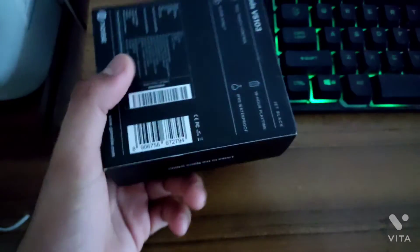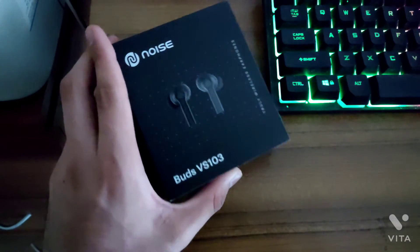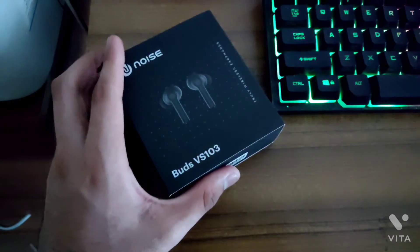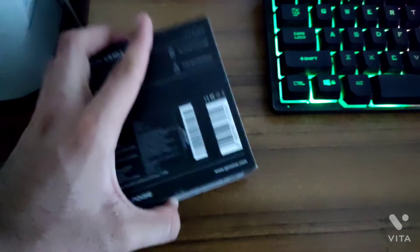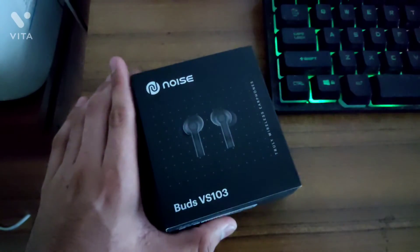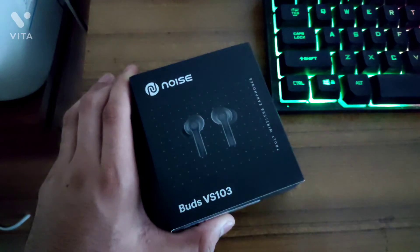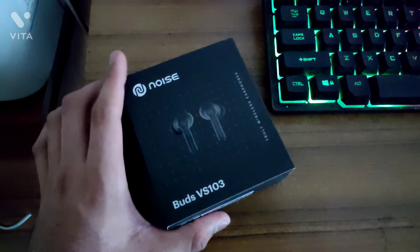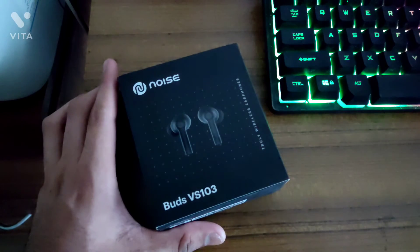Thank you guys for watching this video. Out of my experience, I'm telling you — I recommend these earbuds. They're not bad for their price, they're extremely good, actually better than expected. So thank you for watching. If this helped you, please click the like button. Subscribe to my channel so you don't miss more videos — I have an exciting video coming soon. Thank you for watching, have a great day.